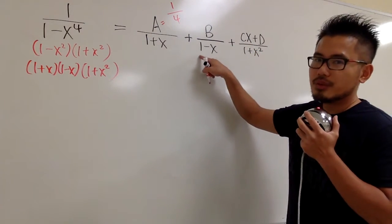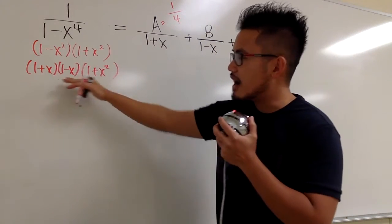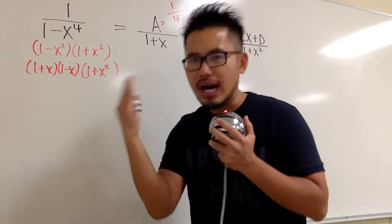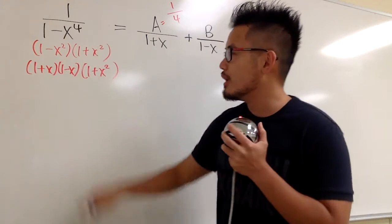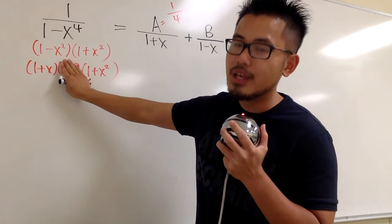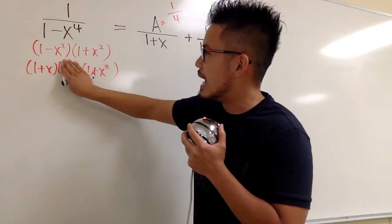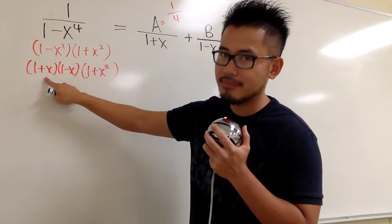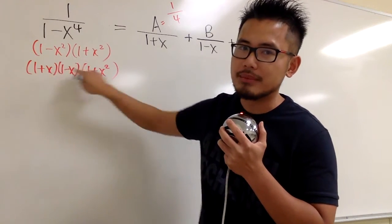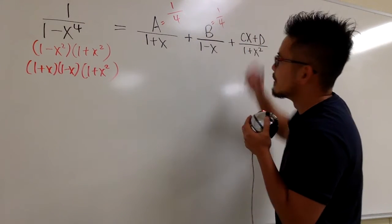Do the same thing for B. The denominator is 1 minus x, so cover up that factor and set it equal to 0, meaning x equals 1. Plugging in x equal to 1: on top we have 1. On the bottom, 1 plus 1 is 2, and 1 plus 1 squared is 2. So 2 times 2 is 4, giving B equal to 1 over 4.